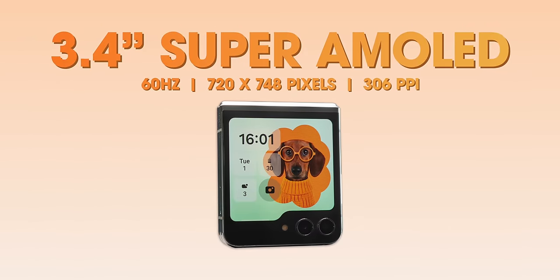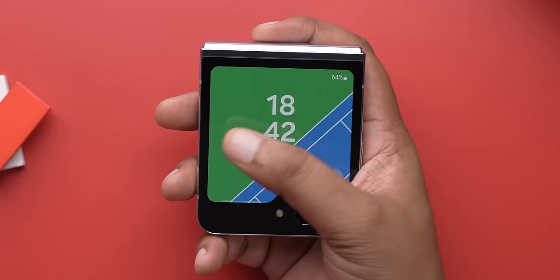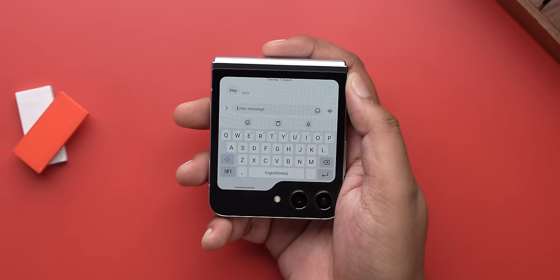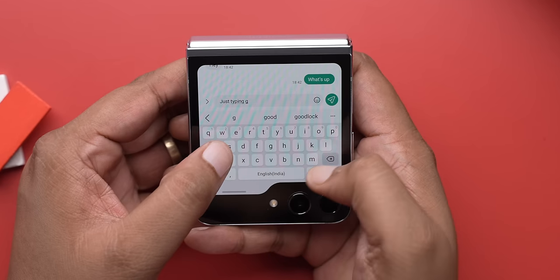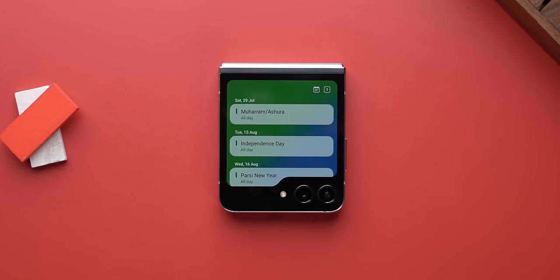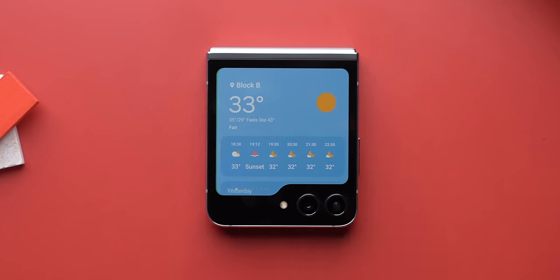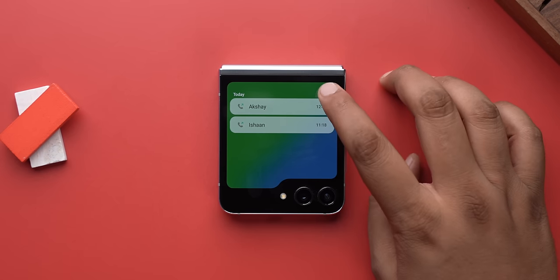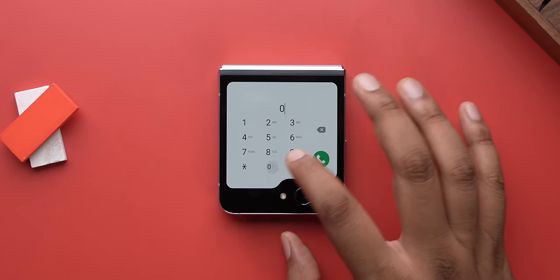You can access quick settings, access notifications, and even reply to messages right from the cover screen. Typing on it is not a problem because the full-size QWERTY keyboard fits in perfectly. The new widgets also make good use of this bigger screen — for example, you can change the view in the calendar, scroll in the weather widget, and the recent calls widget lets you dial a number right here without opening the flip.